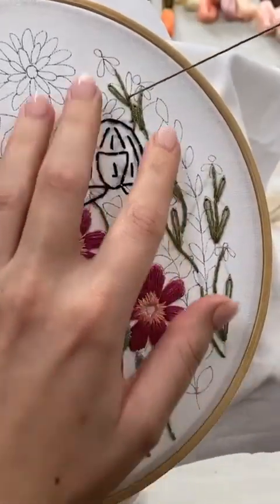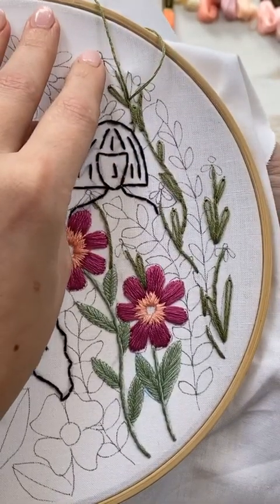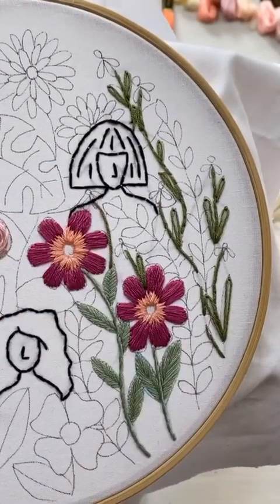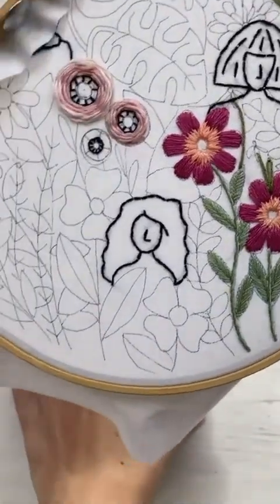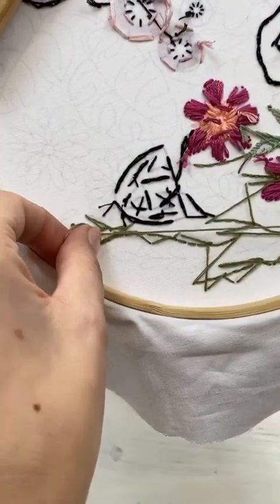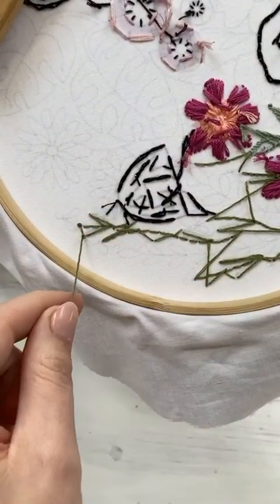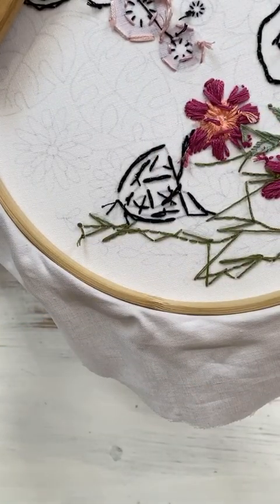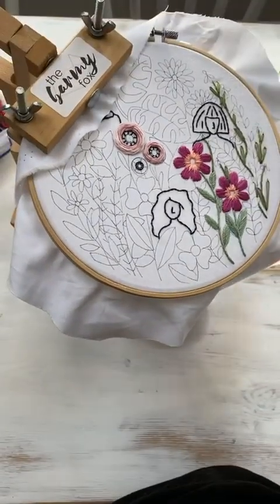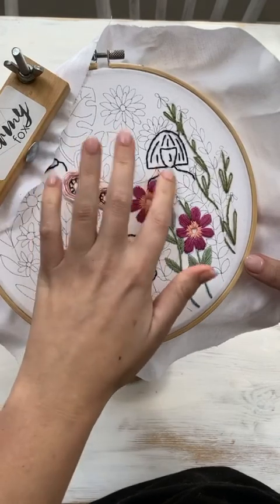There's also a giveaway on the grid at the moment on Instagram — on my actual Instagram grid page. You can tag a friend, one friend per comment, to win a pattern from me of your choice. I think there's over 30 patterns in the shop at the moment. So you and a friend can pick two different ones or the same one, work on the same thing at the same time, and have a stitch friend. I've already taken note of all the people who've tagged throughout the week, so you're already entered. Go and tag a friend and then you can stitch together.